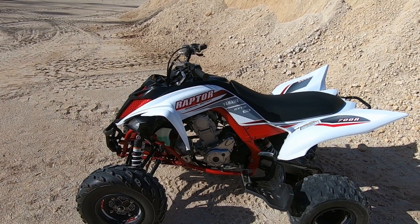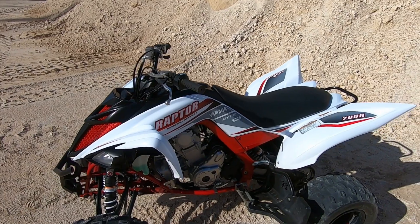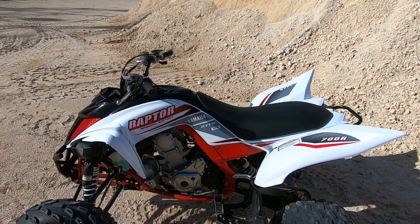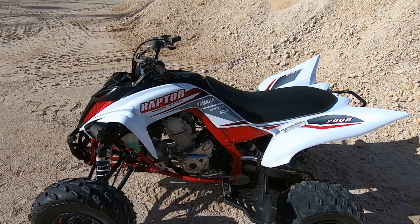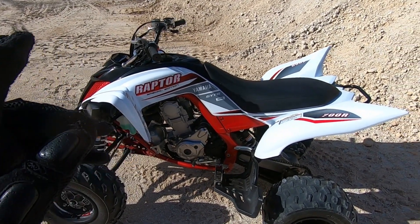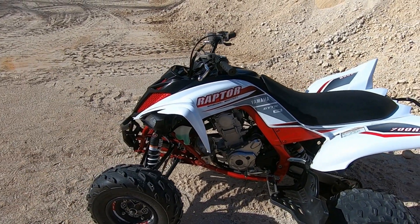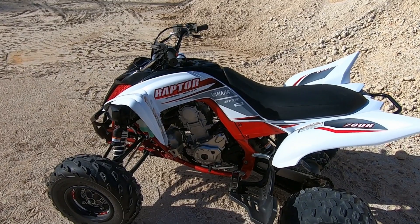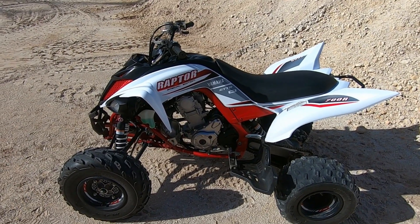100% wide open throttle. I don't abuse the quad — I take care of it; it looks like it just came off the showroom floor. But I ride it hard, I race it hard. I took it to Yamaha at 20 hours, they checked the valves — valves were in spec. They flushed the coolant; it used to be red, now it's green. Valves were in spec and off I went for another 80 hours.